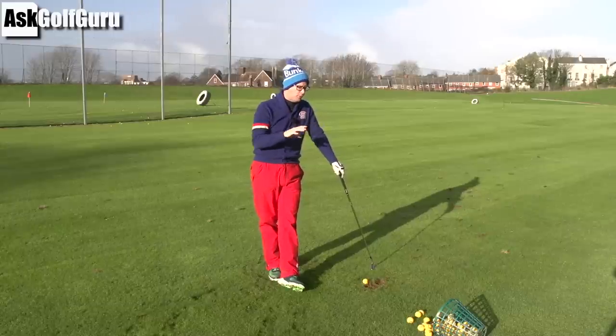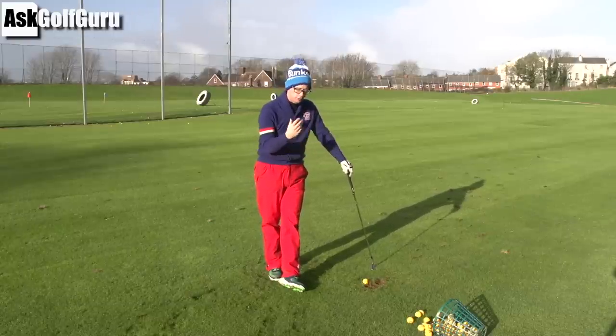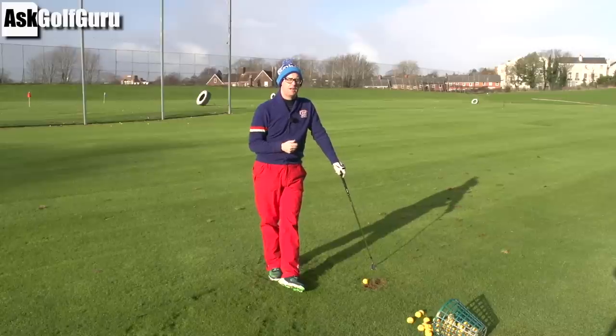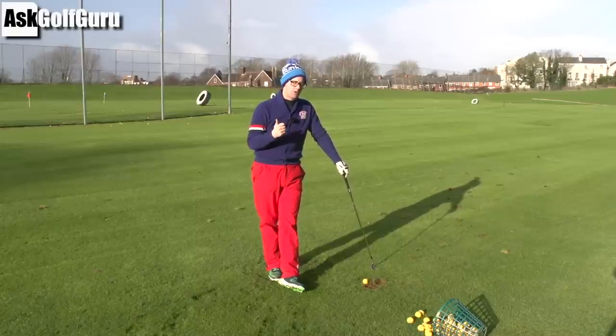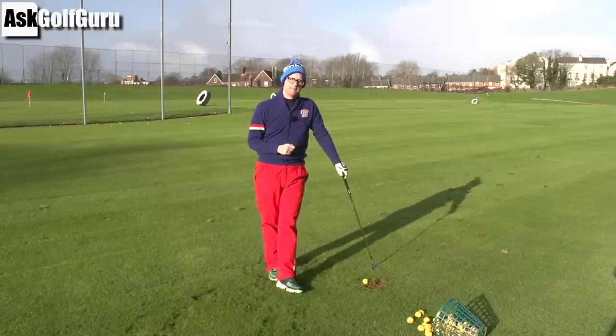We're going to talk a little bit more about his body movements here — quite aggressive. His club path control looks not too bad from what you can see from 2D video. Let's see if we can get him thinking about the way he moves his body a little bit more, control his strike, and maybe get a little bit more consistent results out of his golf shots. Let's get stuck in.